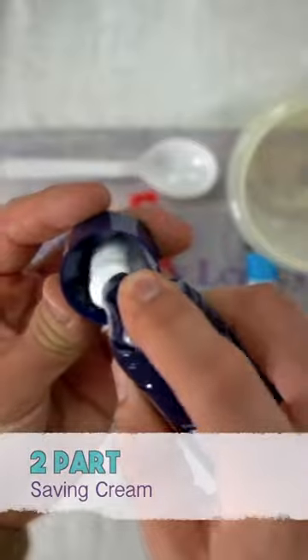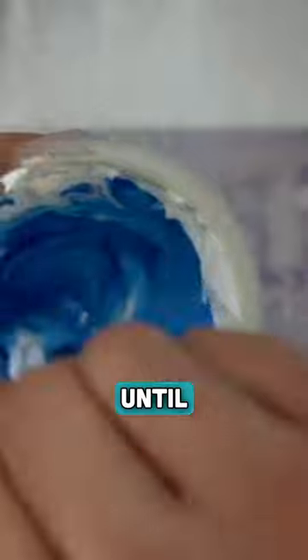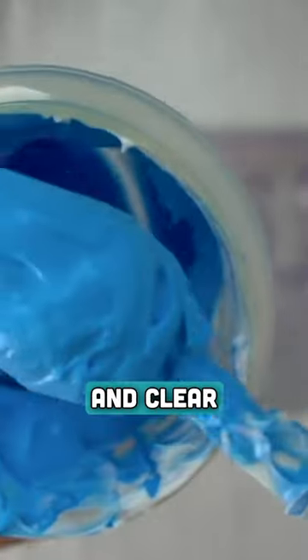To begin, we'll simply take two parts shaving cream, one part white glue, and one part acrylic paint, and mix them all together. We'll keep mixing until we get a nice smooth consistency and clear color.